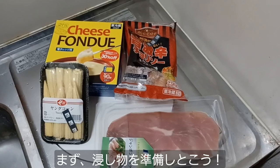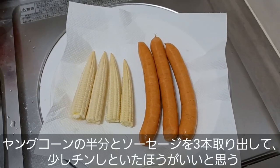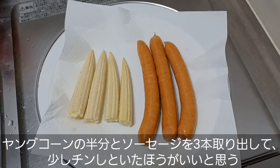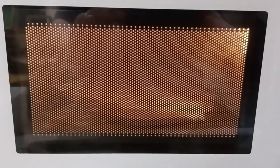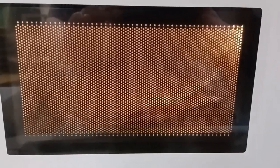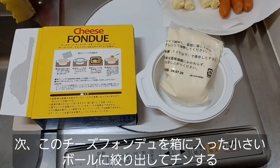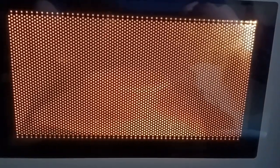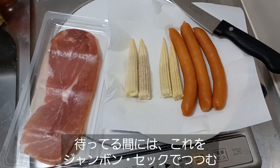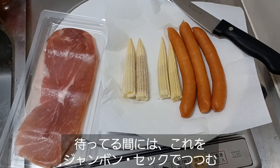All right, let's go ahead and get our dipping stuff ready first. I pulled half the baby corn and three of the sausages, but I think we need to heat them up just a little bit in the microwave before they're ready to go. Next, we put this cheese fondue sauce into a microwave container and pop it into the microwave. While we wait for that to heat up, let's go ahead and wrap this baby corn and these spicy sausages in some jambon sec.